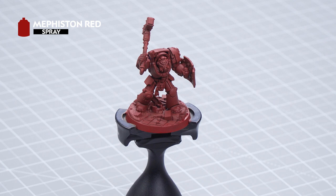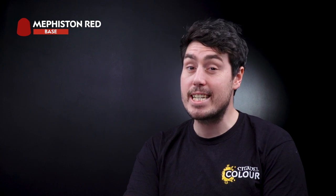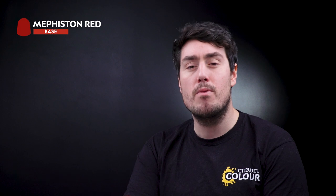The first thing we need to do is undercoat the model, and for this we've used Mephiston Red Spray. The first paint we're going to use is Mephiston Red from the pot. The reason for this is that it has a slightly different finish to the spray, so if we make any mistakes it'll be really easy for us to tidy up later. Let's get some Mephiston Red onto the palette and thin it out, keeping our paints nice and thin.